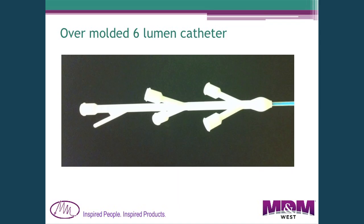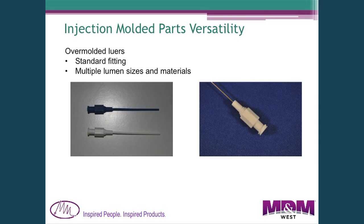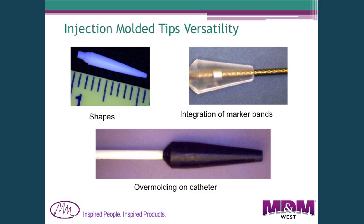An example of a hub we're molding now has six luer fittings going into it and one fitting for a pressure sensor down the side — separating six different lumens into individual connections. Obviously it's much easier to mold a single lumen with a luer hub on the back for high pressure applications. We also use molding to create integrated tips for catheters.